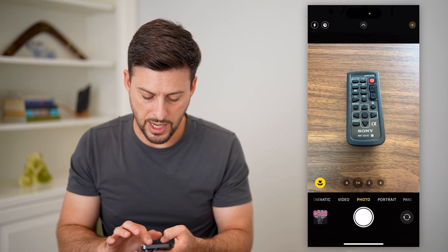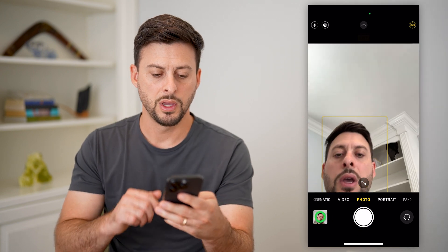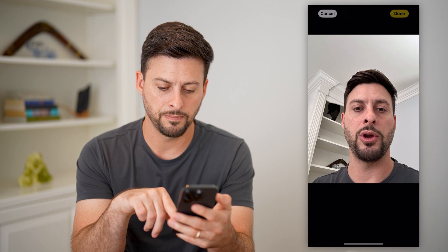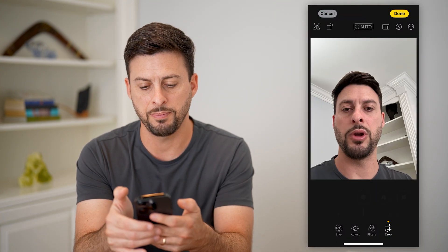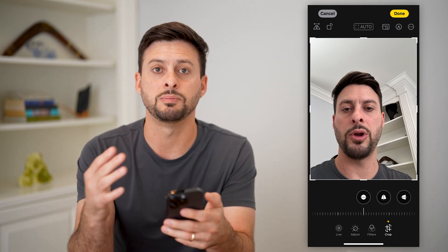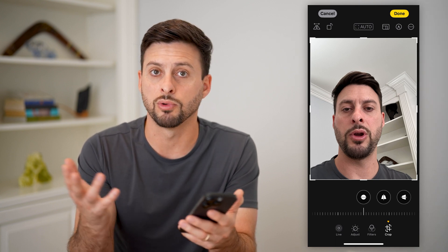Another option is if you already took a front-facing camera photo, you can go into that photo, tap Edit, tap the crop button at the bottom right, and just flip it from there. So you can basically do this before the fact or even after the fact if you want to reverse it.